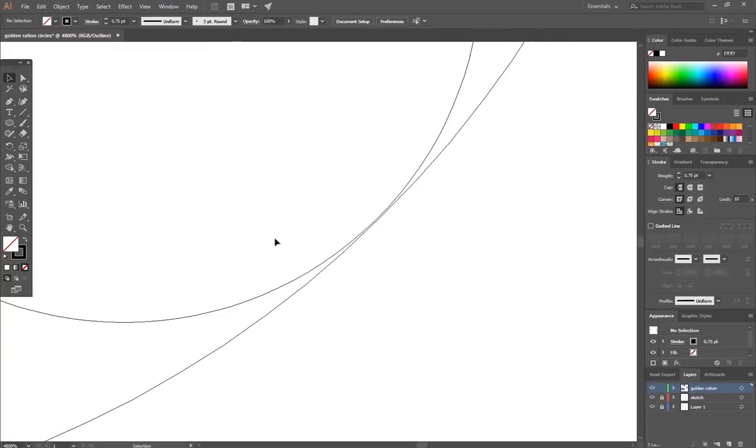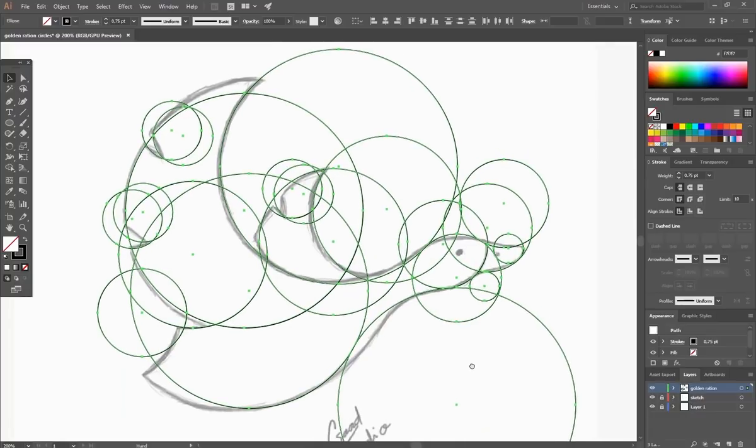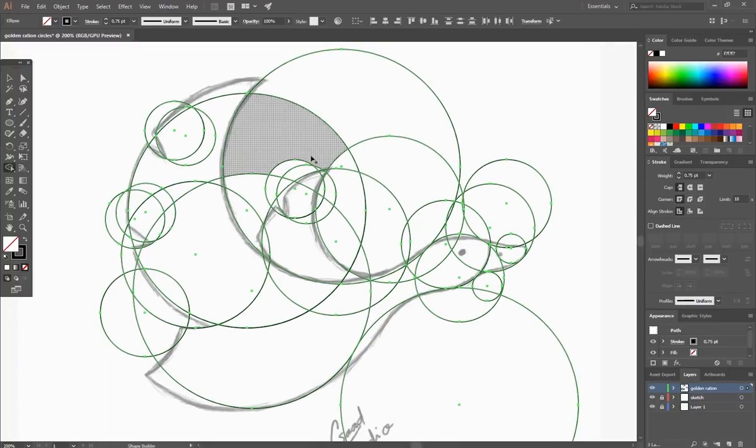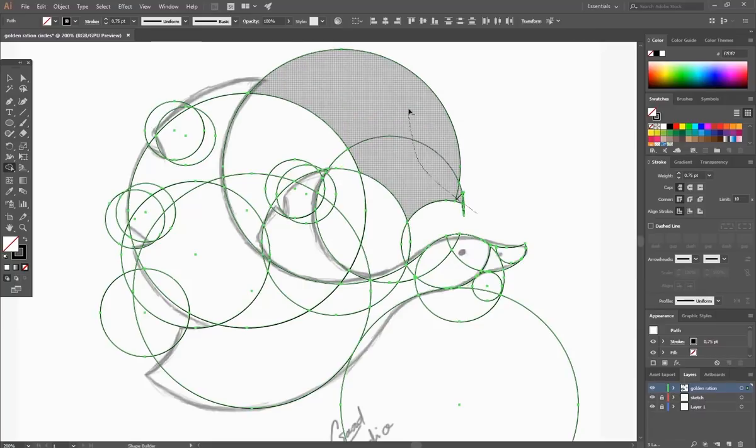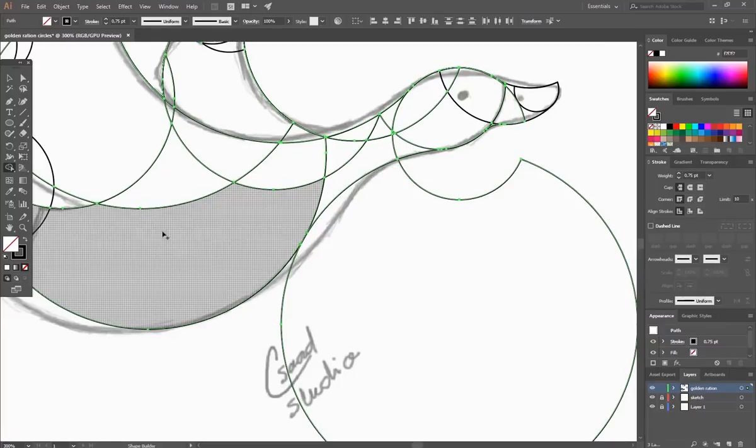Click Shift plus Y to go back to lines mode. Select all the lines and choose the Shape Builder tool. Hold Alt and remove the unwanted lines to start shaping the duck logo. Keep using the Shape Builder tool to merge the lines you want to keep together.